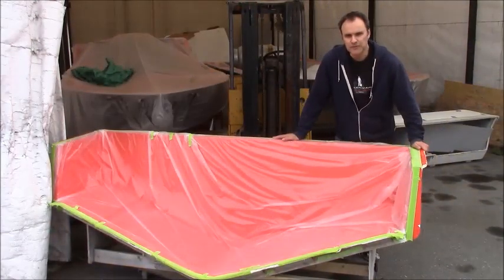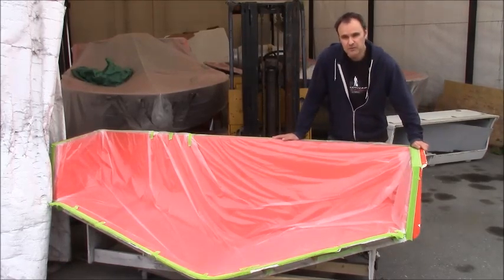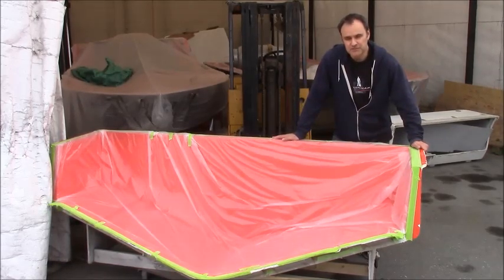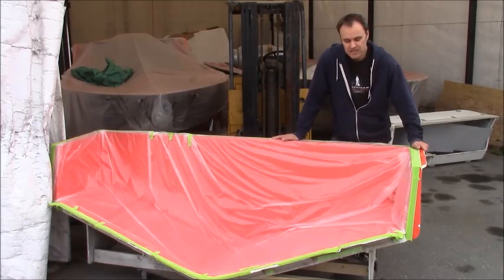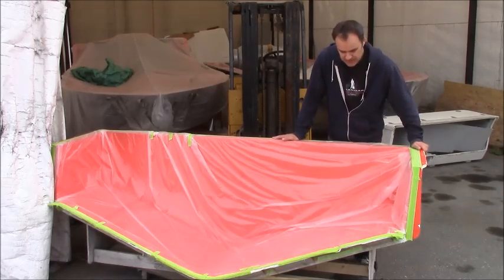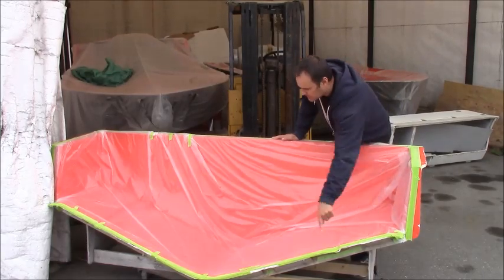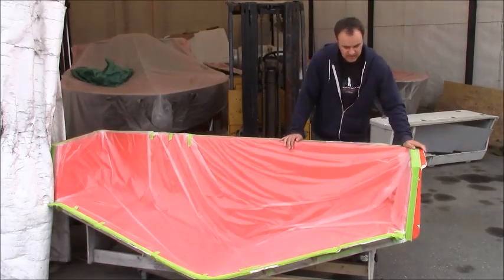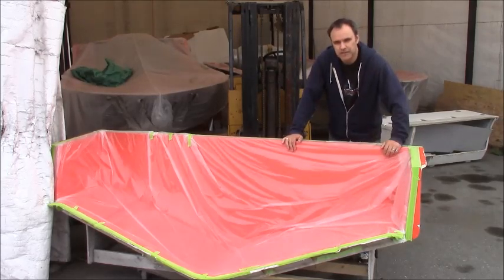Here's the mold for the hull extension. We use orange tooling gel, which is a special gel used for molds — it's a higher quality gel, so all our molds are orange. You can see the flange right here going across. It's all covered in plastic because we got it all cleaned up, ready to lay up another hull, which we'll be doing shortly.